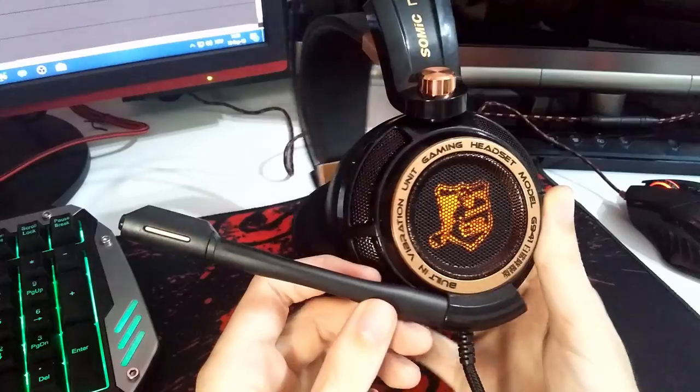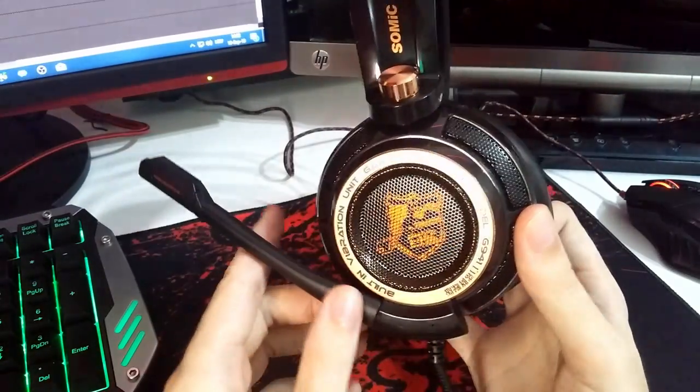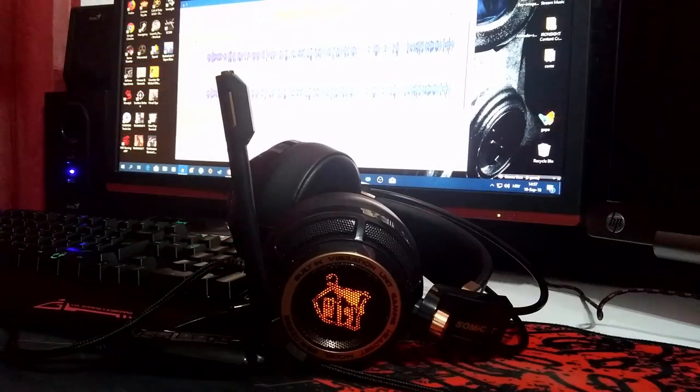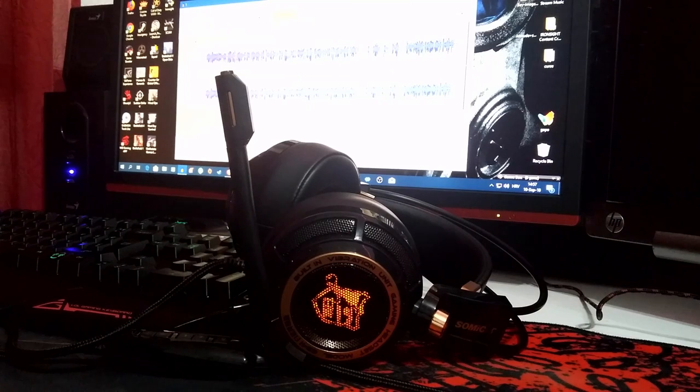Worth mentioning is that these headphones have an awesome built-in microphone that left me speechless. I'm normally recording with my studio microphone, but now I'll switch to the headphone microphone to show you the quality. The part you hear now is recorded with the Somic G941 microphone — you can almost feel no difference and it sounds pretty amazing. So I'd call these headphones two-in-one: great headphones and a decent quality microphone. If you just started a YouTube channel or want to focus on streaming but your budget isn't big enough, these headphones are a great start.